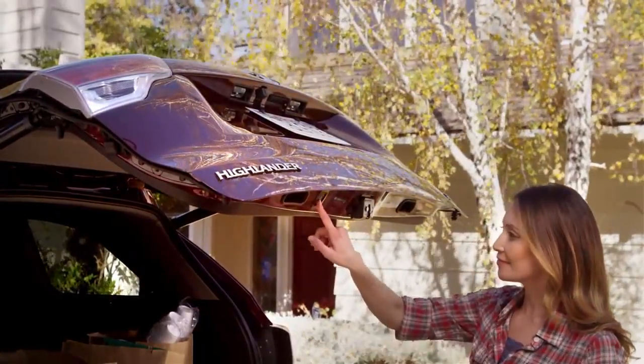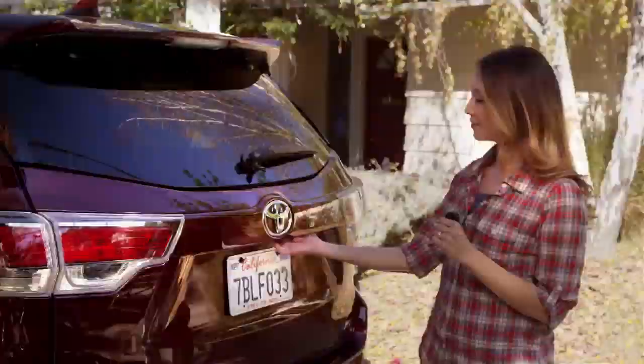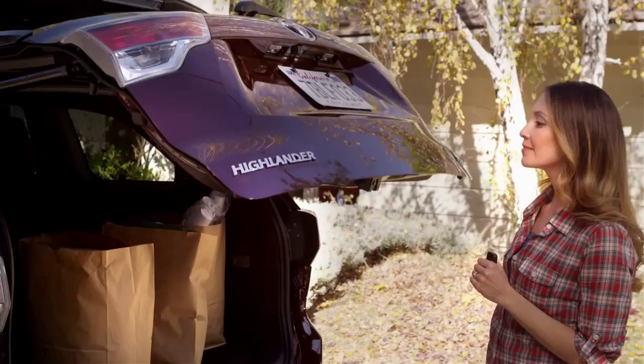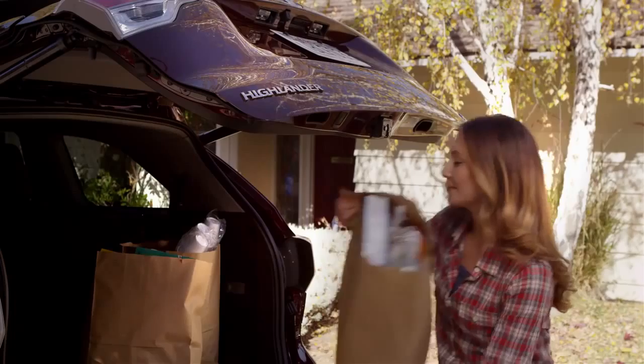She presses and holds the button for a couple seconds until it beeps four times. Now when she opens the liftgate again, it's preset to open at the height she wants, which makes it a lot easier if you have your hands full of packages.